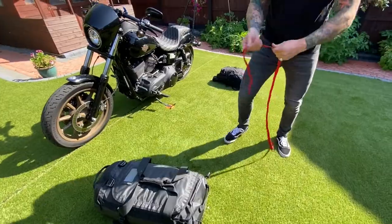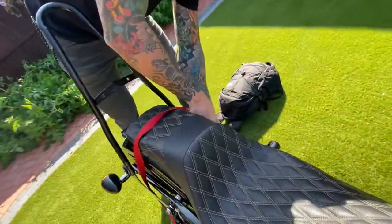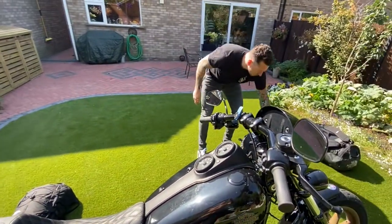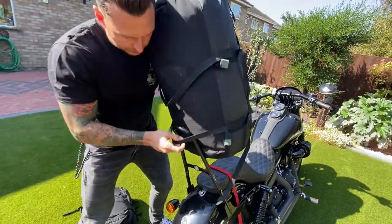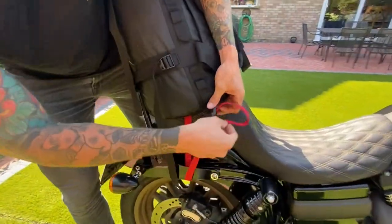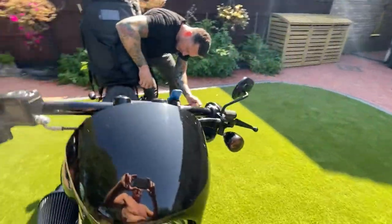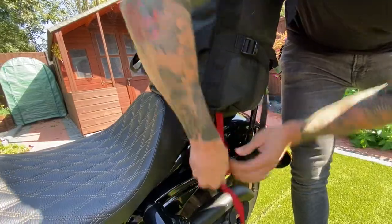Take this third webbing strap and attach it to the bike. Loop the webbing strap underneath the sissy bar brackets on one side and then on the other side. Now all you need to do is take the loops created with the webbing straps and slide them over the sissy bar, then line the bag up so it's straight. Hold the bag in place and loop the webbing strap through the bottom loops that were used for the shoulder straps — one and two — pull them tight.